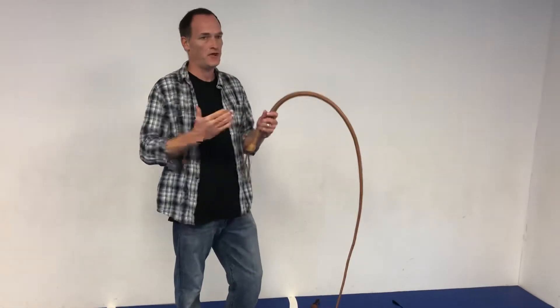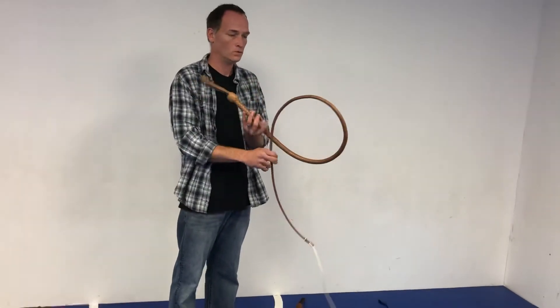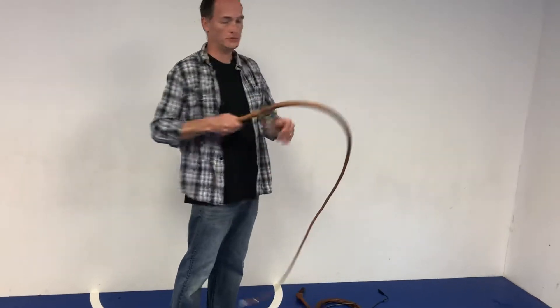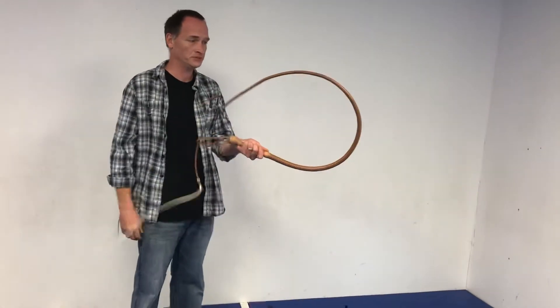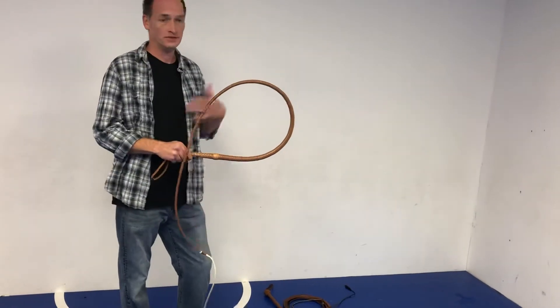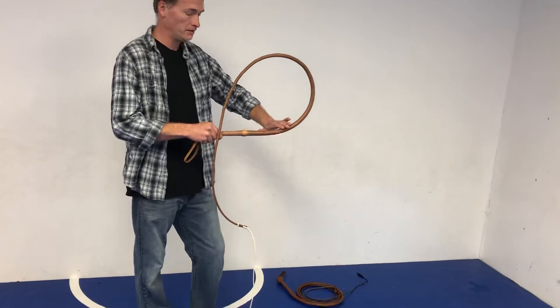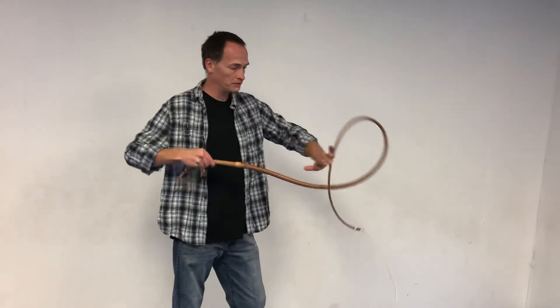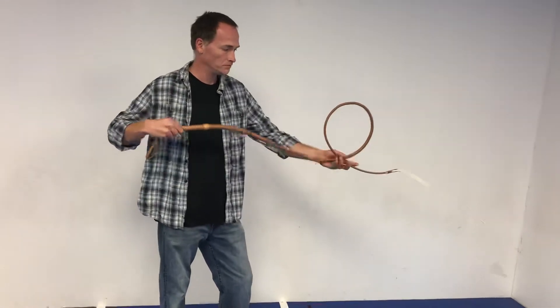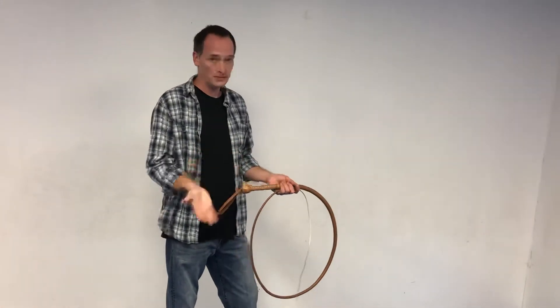Getting the whip to make the loop to crack is better explained by Anthony De Longis, who was the gentleman that came along and said: if the whip already wants to bend this way, why am I trying to get it to bend the other way? It doesn't want to bend that way — it really wants to bend this way. So Anthony came up with his longest rolling loop method, where the whip is oriented with the belly in the air and the back towards the ground, which makes the whip naturally form a loop that rolls out and causes the cracker to break the sound barrier.